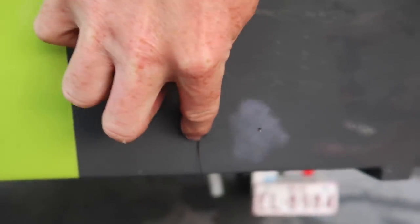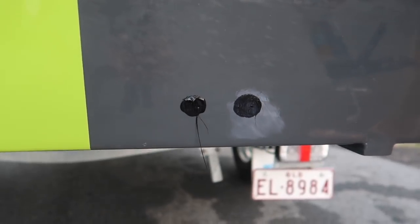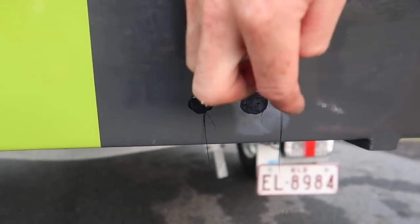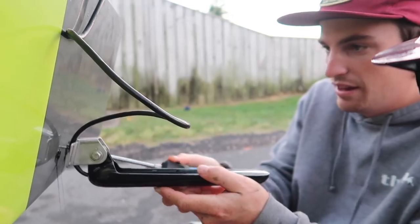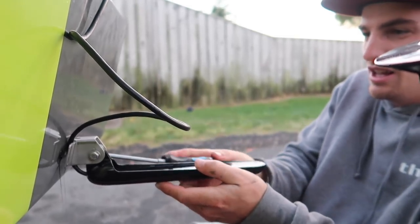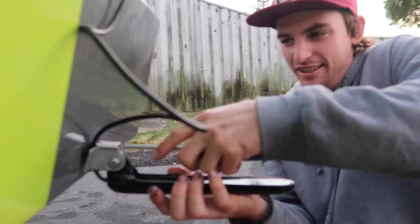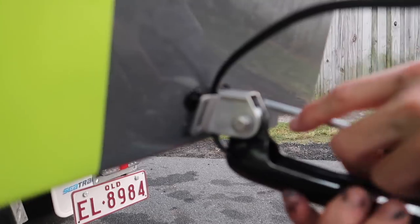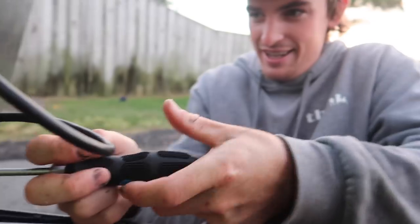Don't worry about the excess — we've got mineral turps for that. Really make sure it's all sealed up; don't want any water getting into your wood. Screw your screws in and then we'll get it lined up later.